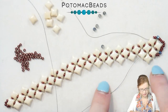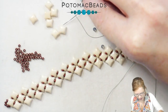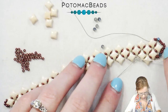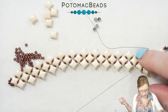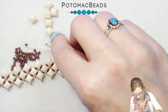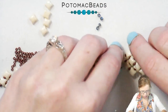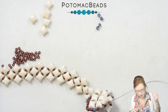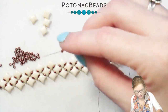We're adding on one more row here. Coming out of the outer hole of this WeibDuo, I'm picking up an 11, going through the inner hole of my additional WeibDuo, picking up an 11, and going through my next WeibDuo. I'm going to do this all the way up to the end of my bracelet, and also on the opposite side — the exact same thing: picking up an 11, going through the inner hole, and going through that outer hole of the existing WeibDuo. We're adding our last row on either side.